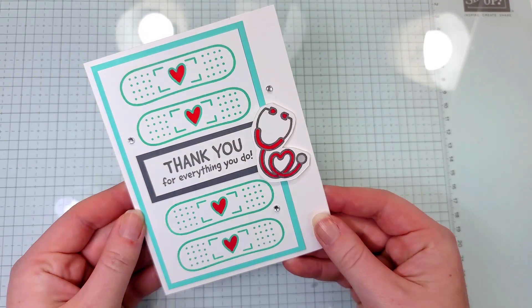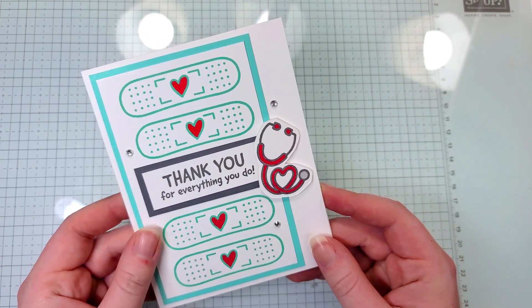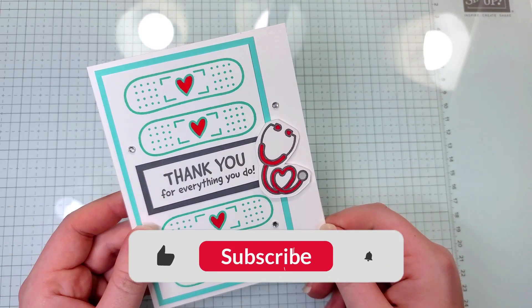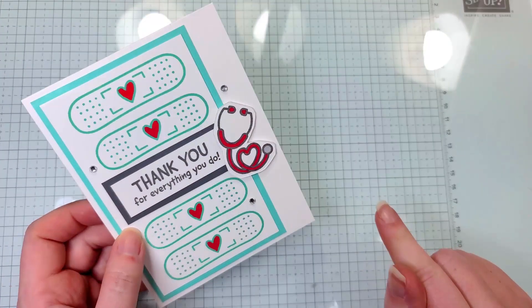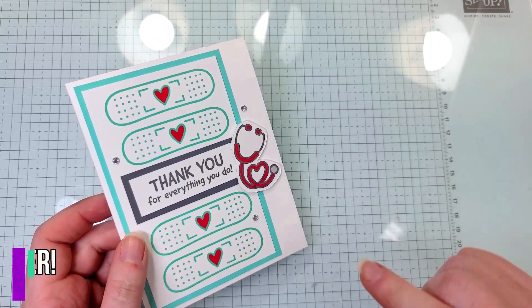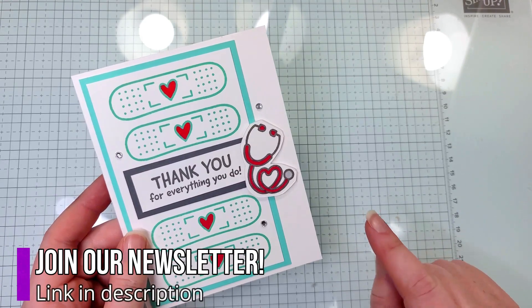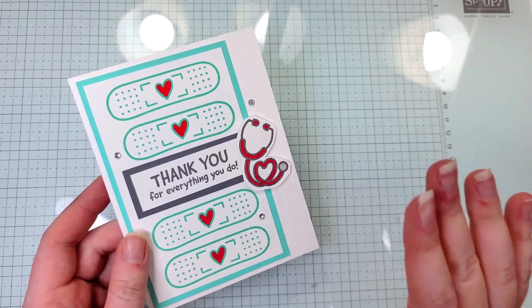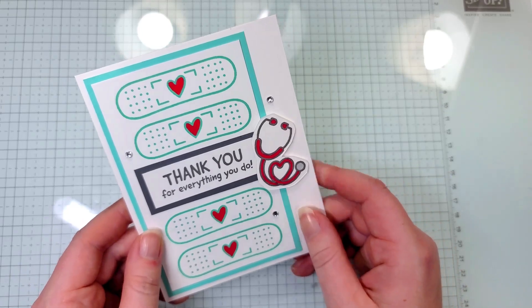This is the final product. I hope you guys liked the card. If you did, make sure to give this video a thumbs up and subscribe to our channel for more projects like this. If you want to learn how to get this glass mat, make sure you're joining our newsletter — when you join, you also get five free tutorials to make other cards. Thanks, everyone.